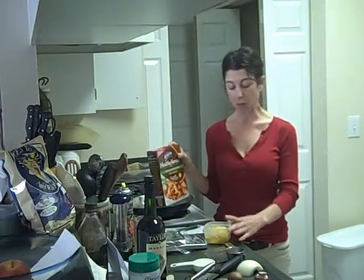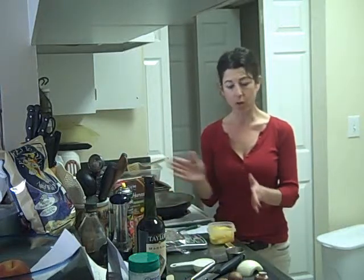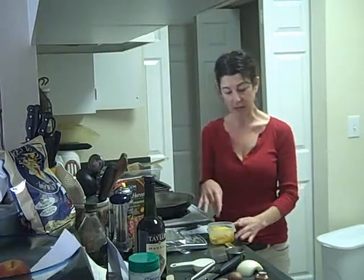I'm going to use spaghetti squash. I've already cooked it and I had it in the freezer. You cut the spaghetti squash in half, take out the seeds, bake it, and then you scrape out the inside and that's your spaghetti.